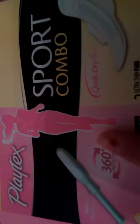Hi, so today I'm going to be doing the Playtex Sport sample unboxing. Before I start, please like this video and subscribe. I post every weekend, and if I don't, I try to make up for it. So let's just get started.